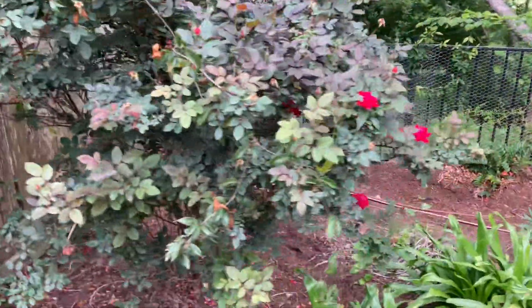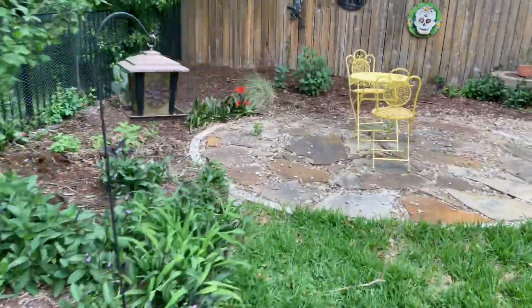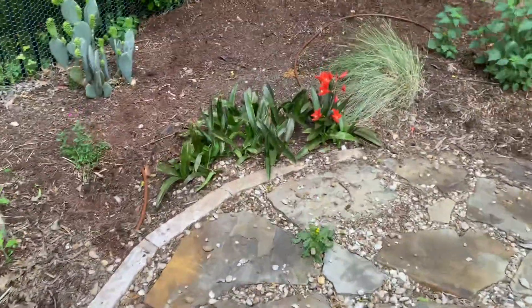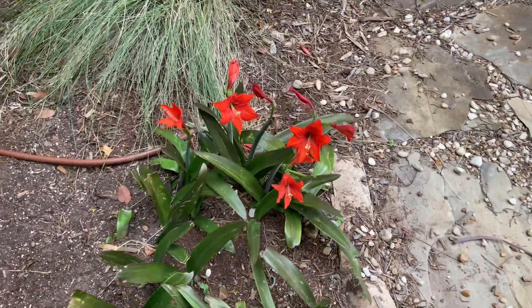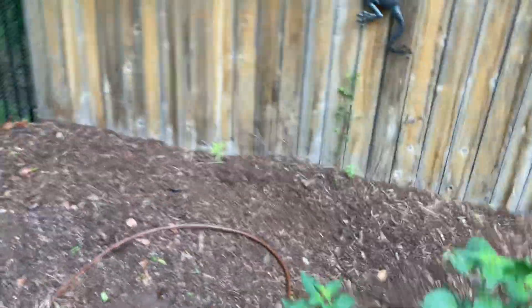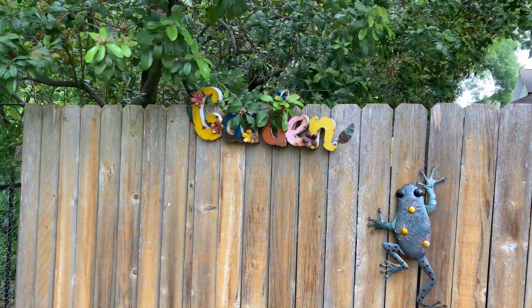My yard is torn up from the dog, but I'm gonna fix it as soon as he gets out of the puppy stage and quits tearing stuff up. There are a few more amaryllis, and then I'm gonna finish up showing you the metal stuff in my yard.